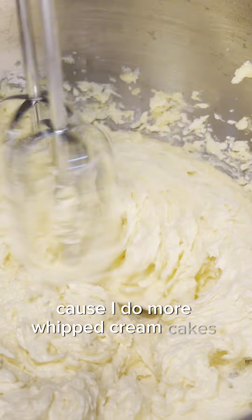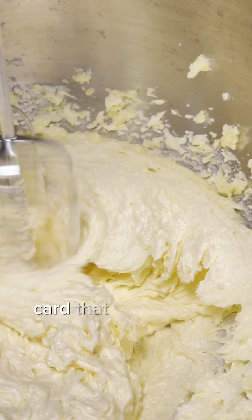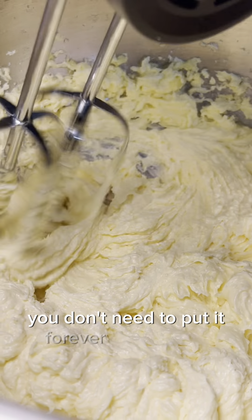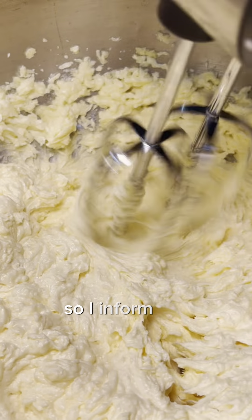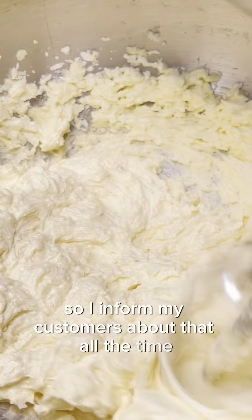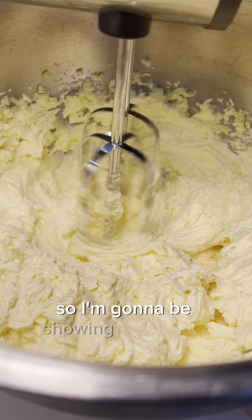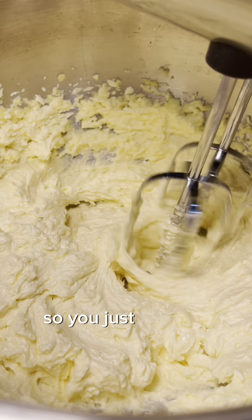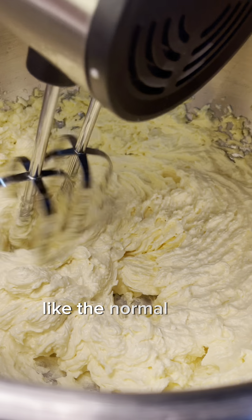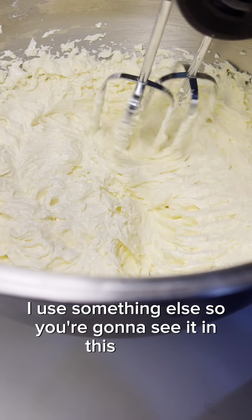I don't use preservatives for my cakes presently because I do more whipped cream cakes. It's even on my care card that your cake is meant to be consumed within 48 hours because it's whipped cream. I inform my customers about that all the time. But there's something I used to use before, so I'm going to show you in this video. I don't use the normal tack preservative — I use something else, and you're going to see it.